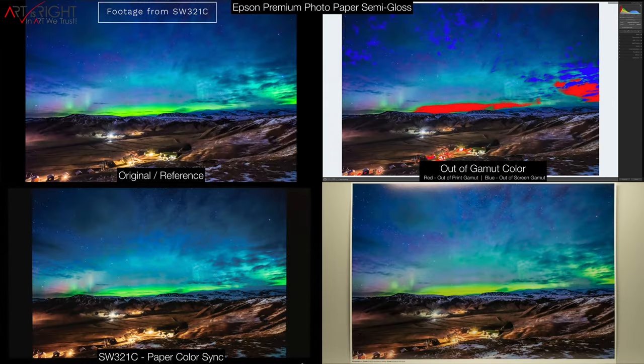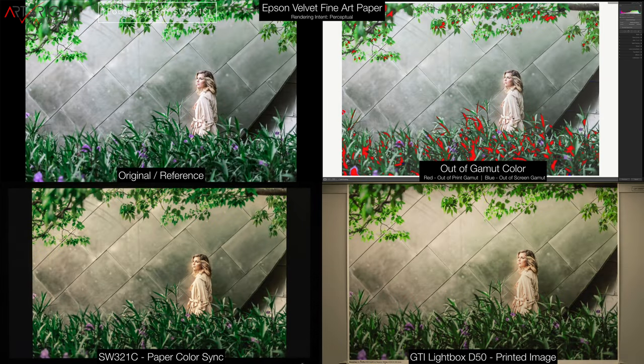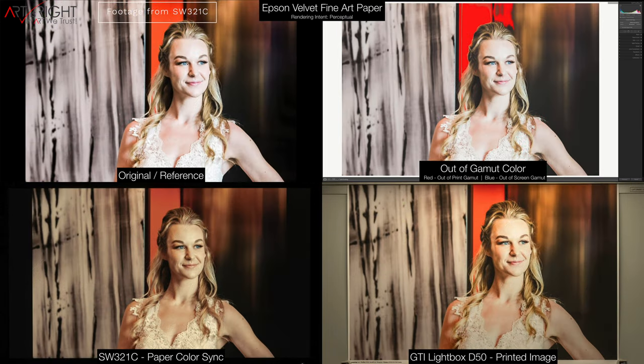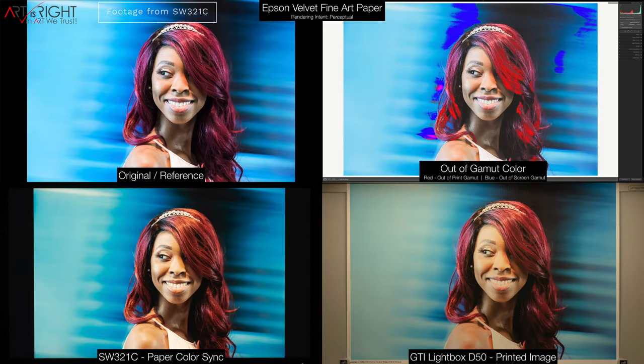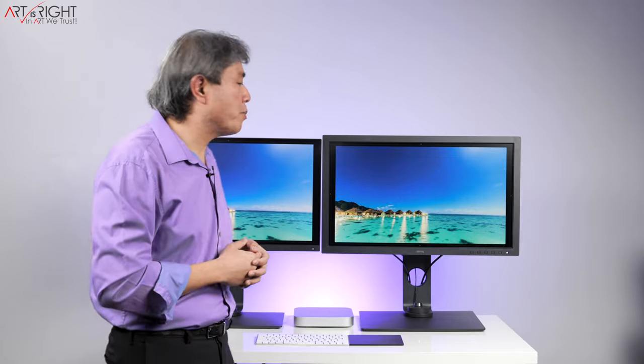When using Paper Color Sync, I definitely advise getting a light source when viewing your print with a color temperature that matches closely with the display white point — that's a light with a color temperature of 5,000 to 5,500 Kelvin depending on the bulb you can find. BenQ have also added many video pro features to this display. For instance, both displays support HDR10, however the SW271C also adds support for Hybrid Log Gamma (HLG), a format used widely in broadcasting.